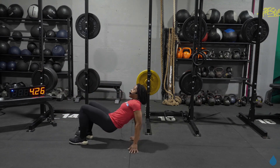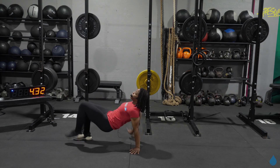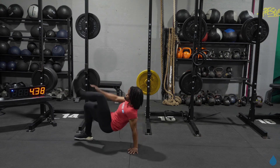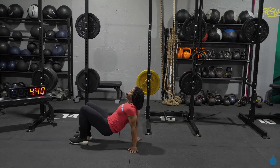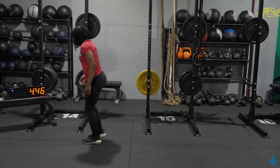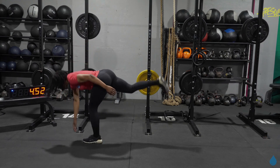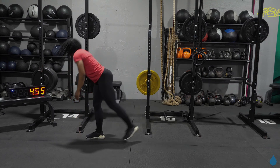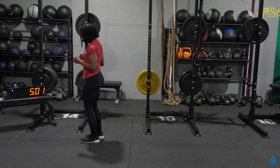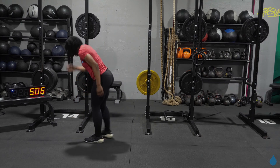Right into that next one — come on, keep that transition quick. Longer recovery only at the end. You want to treat all four exercises as one giant superset, just keep flying through it. Deadlifts — let's go right into it, tap and go. Finish line's coming into sight. Five, six, seven, eight, nine — there's 10.